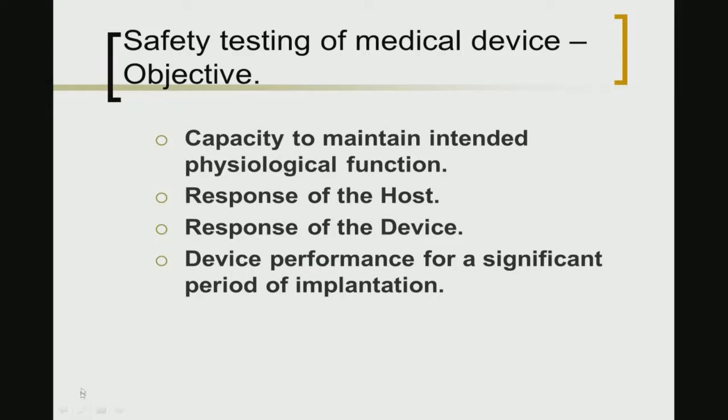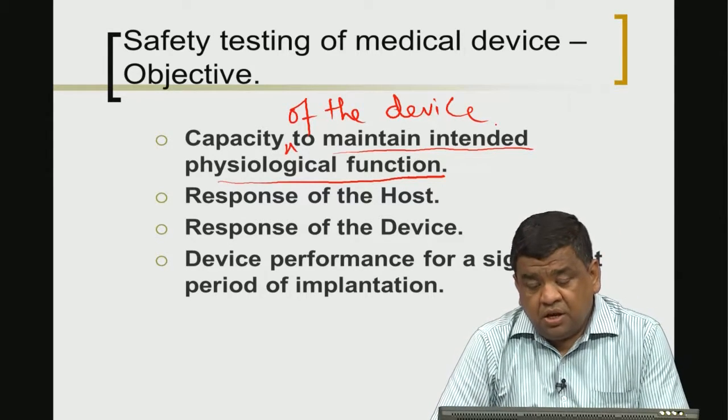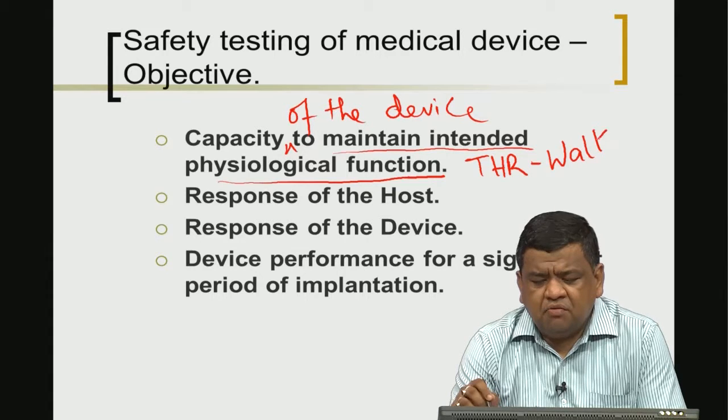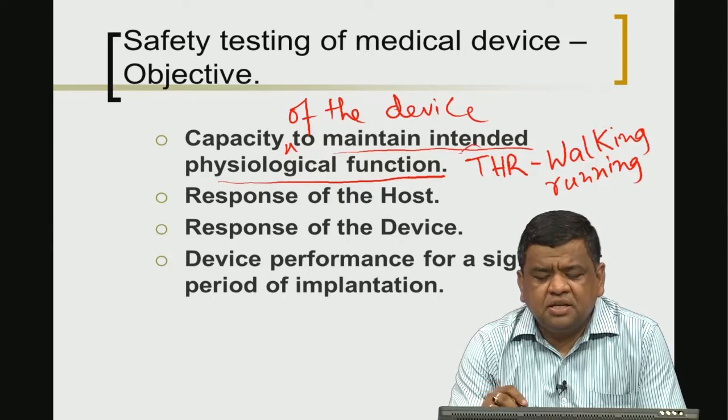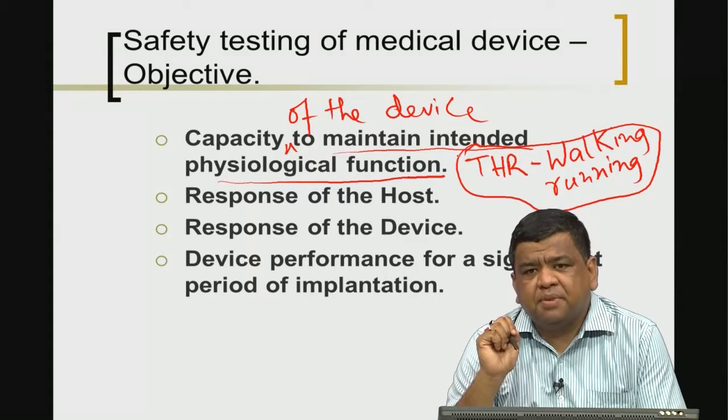We can continue our discussion on the safety testing of medical devices. The objectives of this kind of testing are: first, to assess whether the intended physiological function is maintained by the device we fabricated. For example, in the case of total hip replacement (THR), the intended physiological function would be walking or, for younger patients, light running — and whether these functions are compromised after a patient receives the implant needs to be assessed.